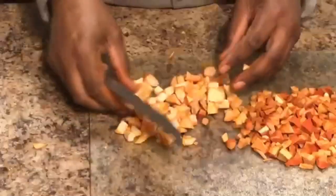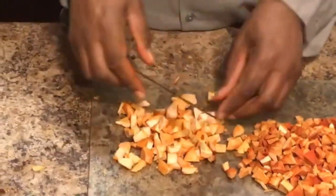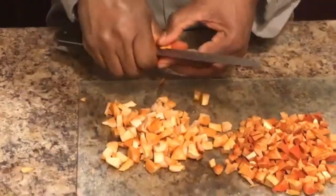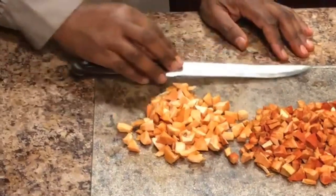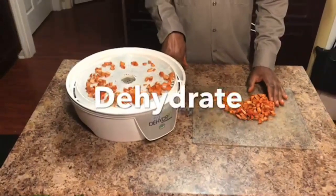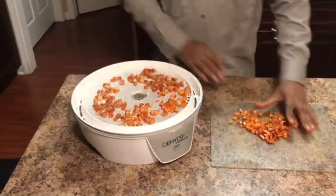We are cutting the parchment paper to fit with the dehydrator. And once this step is completed, the next step is to place the small cut pieces on the dehydrator racks for dehydration. It looks like we will perhaps only need one rack in this case because we had two seeds. We went ahead and cut out some additional parchment paper for the other racks, so that will be ready when we dehydrate other items.